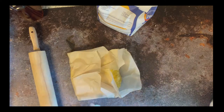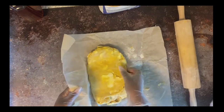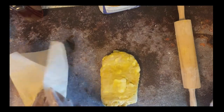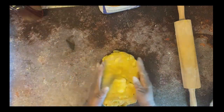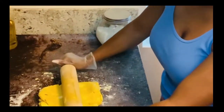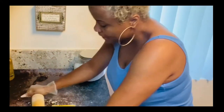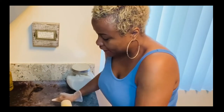It's been 15 minutes now, so we're going to start the first roll. I'm going to try to roll it in the parchment but it's not going to work, so I'm going to roll it on the actual surface.